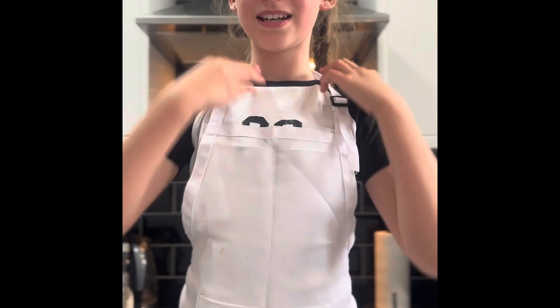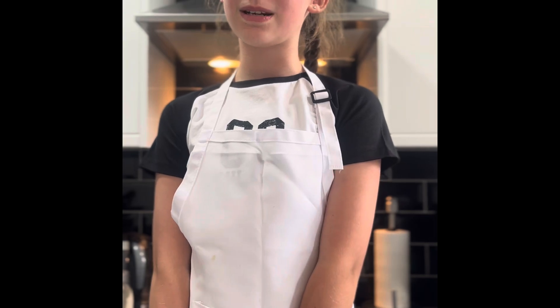Hi guys, welcome back to Cooking with Phoebe and today we're going to be making some pressure cooked meatballs.